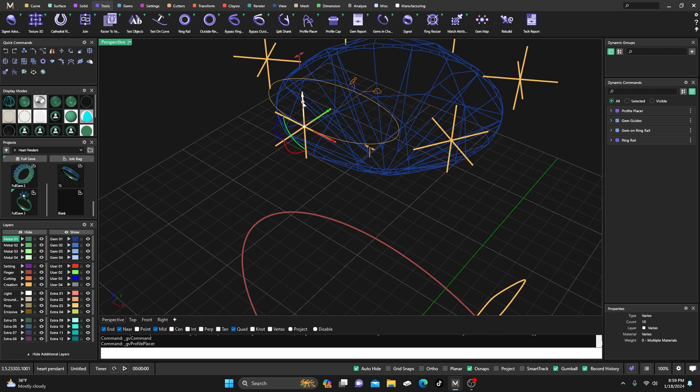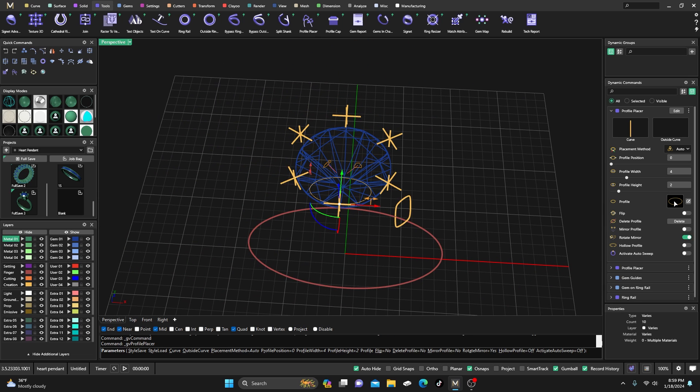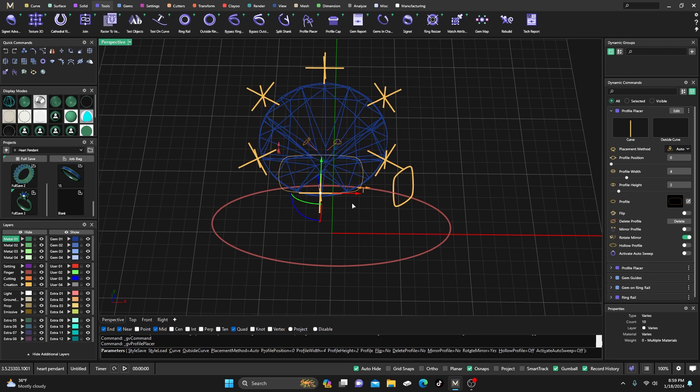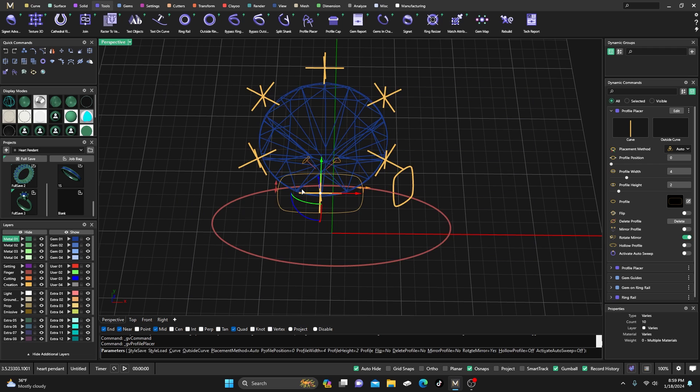I'm going to pick the top half of this curve here and select on that. You can change these profiles around to make all different kinds of designs — I'm just going to keep it simple for this demonstration. After I get it to the profile I want, I'll go to the editor, make sure my grid snap is on at one millimeter, select the whole profile, and drag it down one. Then hit OK.